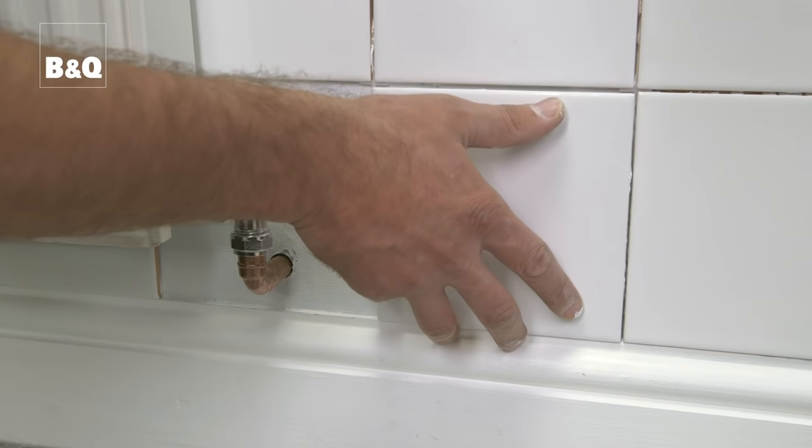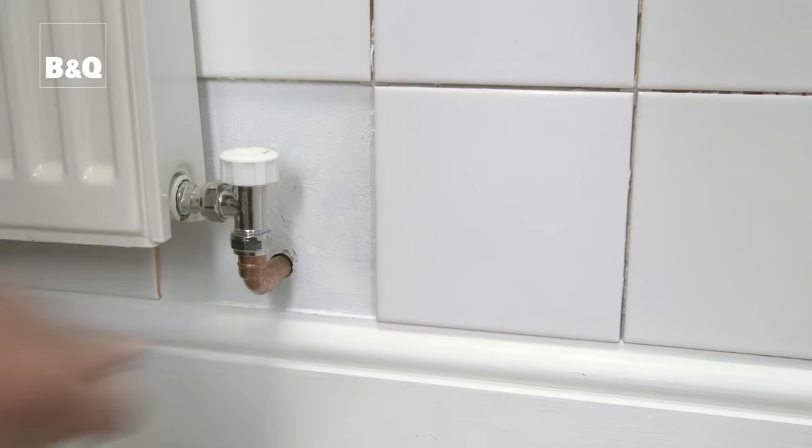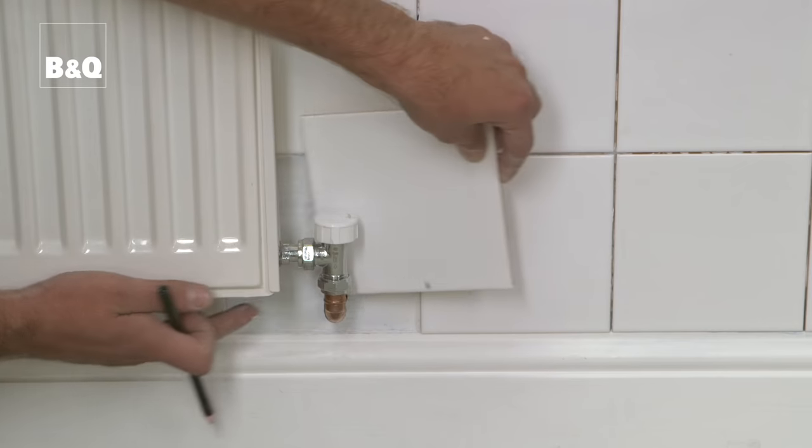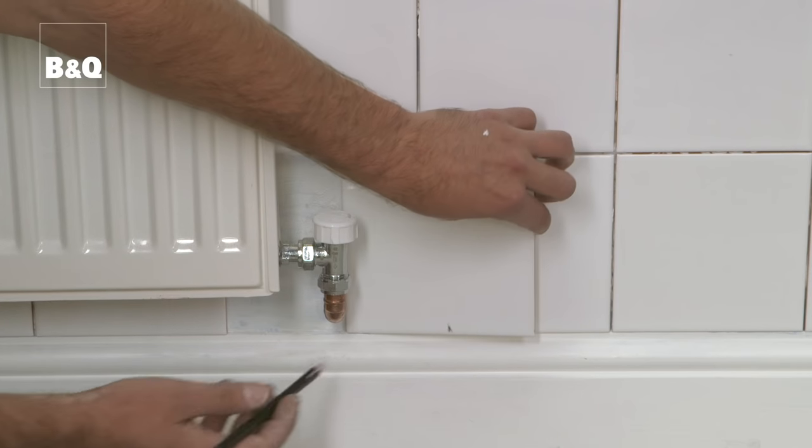To mark up your tile ready for cutting around a pipe, first tile up as close as you can to the pipe using whole tiles. Then take the tile to be cut and use the tile marker to mark the centre of the pipe in one direction, then mark the centre of the pipe in the other direction.